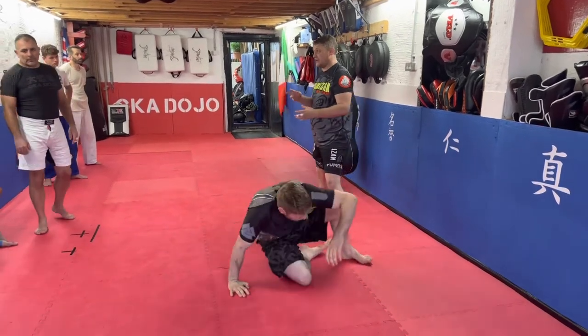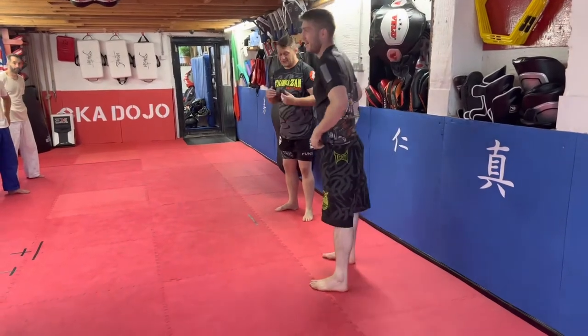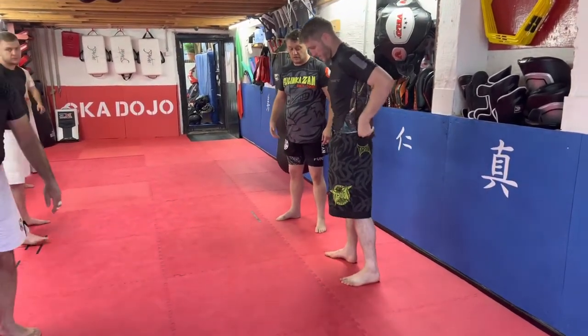Has anyone got anything that doesn't really make sense? No? Cool. Okay, so we're going to go to the leg stuff now.